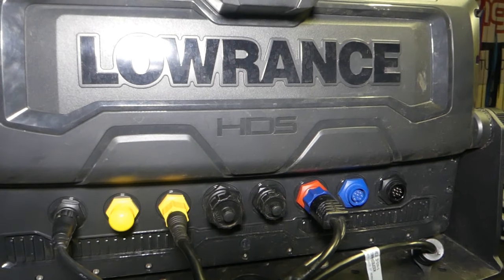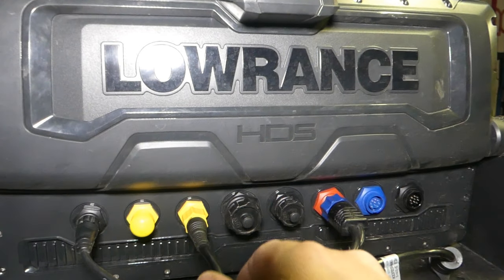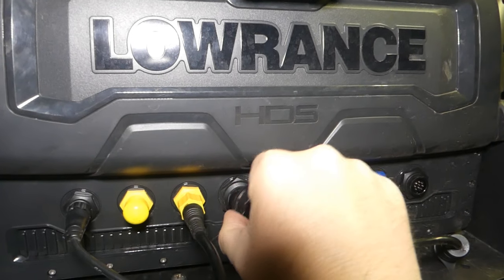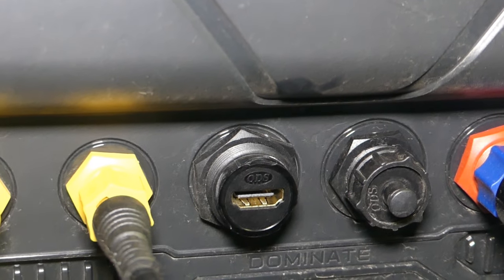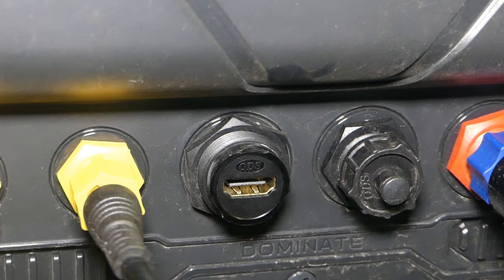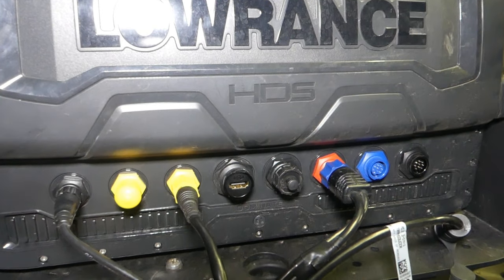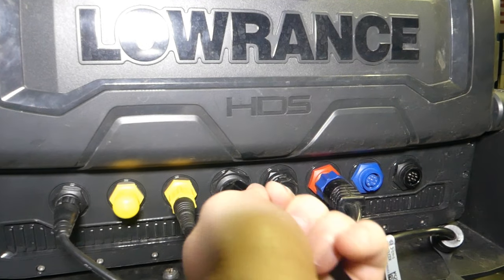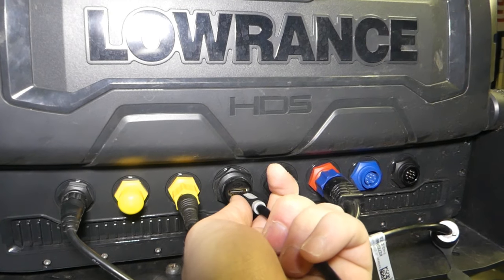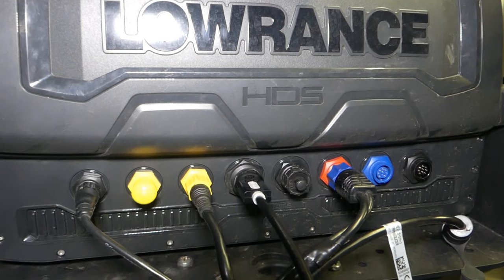All I need to do now is plug this into the back of my sounder. At the back of my HDS Live 16, you can see the two caps. I'm just going to remove this one here. If I zoom in, you can see it's an HDMI connection, and the one to the right of that is a USB connection. I'll just plug in my HDMI cord — HDMI cord is plugged in, so we're right to go.